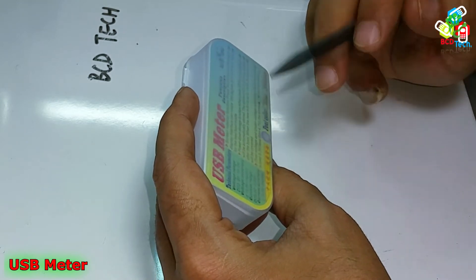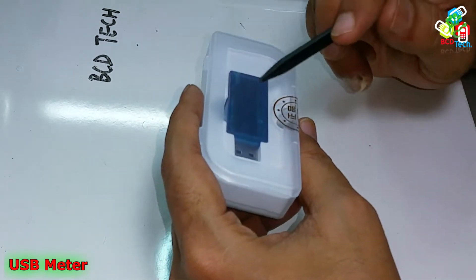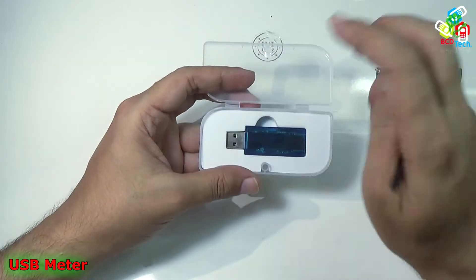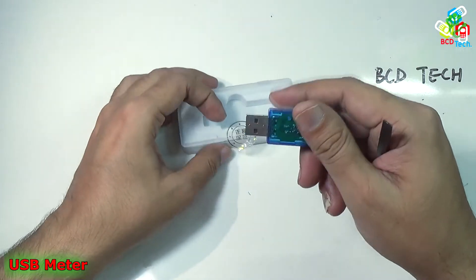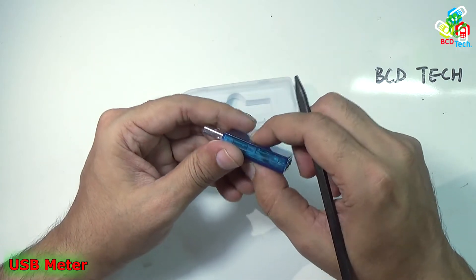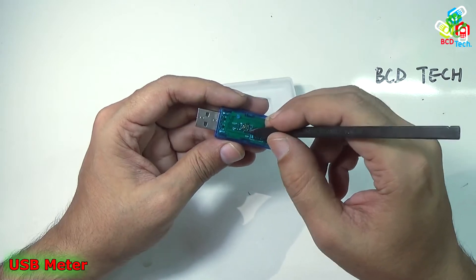It is a purely Chinese product. On the front you can see the box. Now I will quickly tear down that box. That is the USB meter. As you can see, it has a button on the back, but it cannot be pressed with your direct finger — you have to use a pin to press that button.